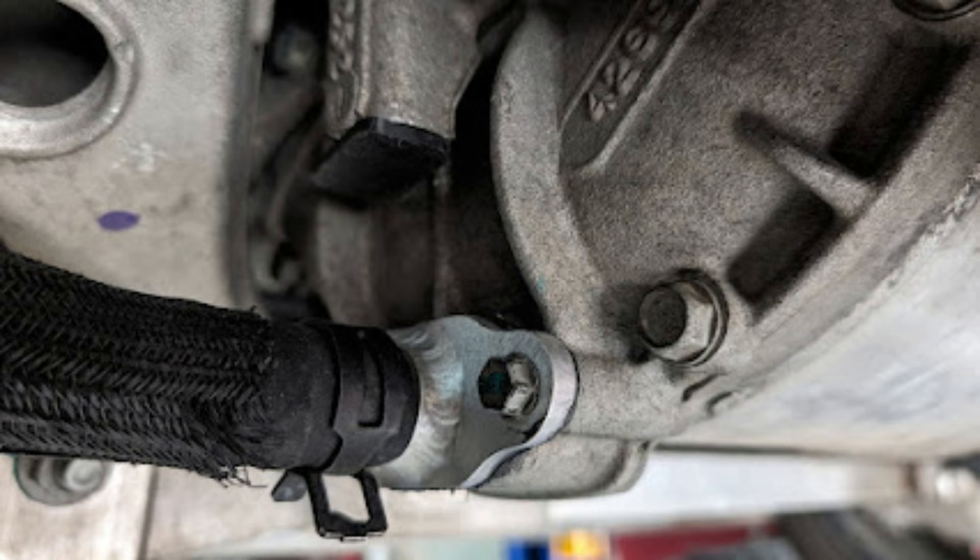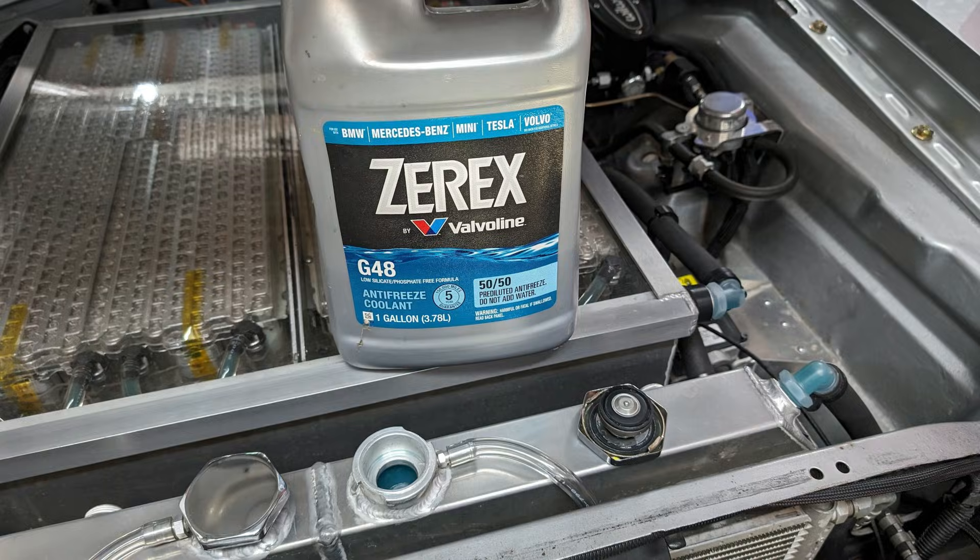With your fitting securely fastened you can now reinstall the coolant hose and remove the clamps from either side of the drive unit. Then you are ready to top off the system with some G48, and you can now enjoy a leak-free drive unit for years to come.